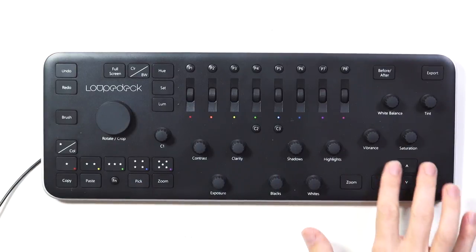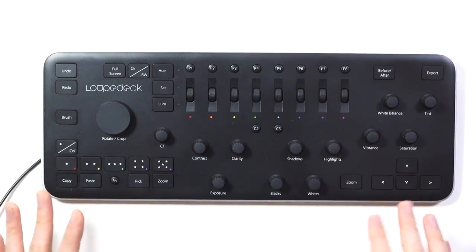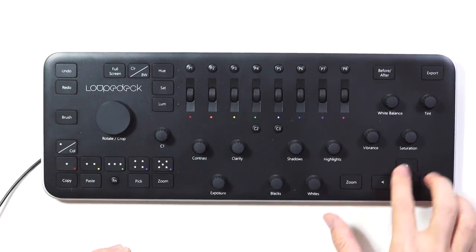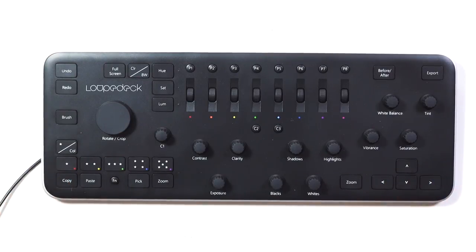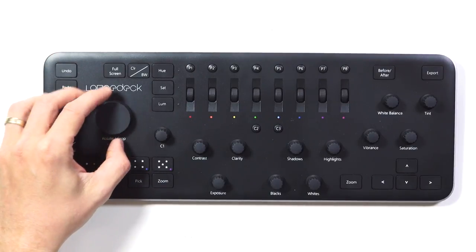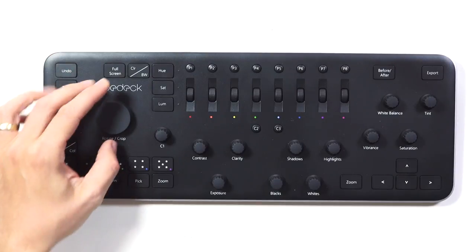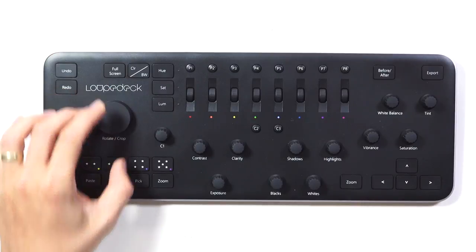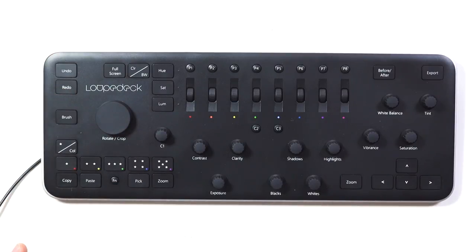On the bottom right you've got cursor controls that operate exactly like they do on your keyboard and are great for navigating around your library quickly. Up here there's a big rotate and crop dial — you can rotate your image within Lightroom and it applies an automatic crop to it.